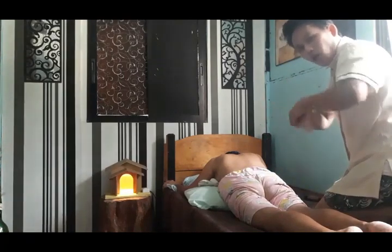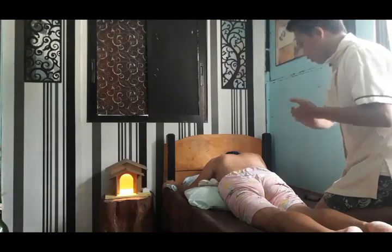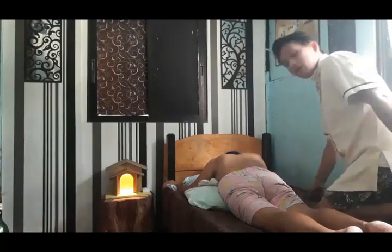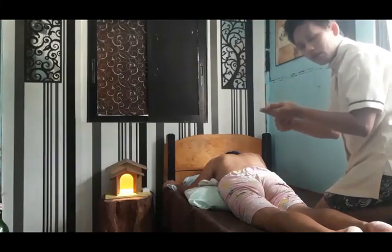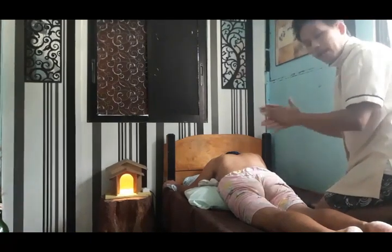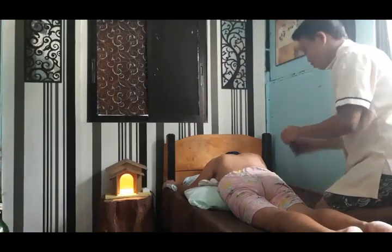So first, wash your hands with alcohol, then use the towel to make them dry. After that, put a little amount of oil into your hands, then spread the oil evenly.